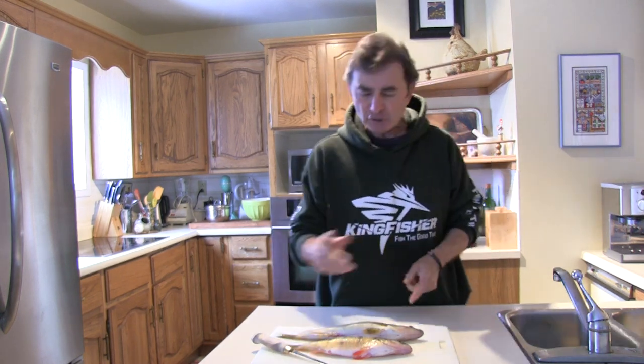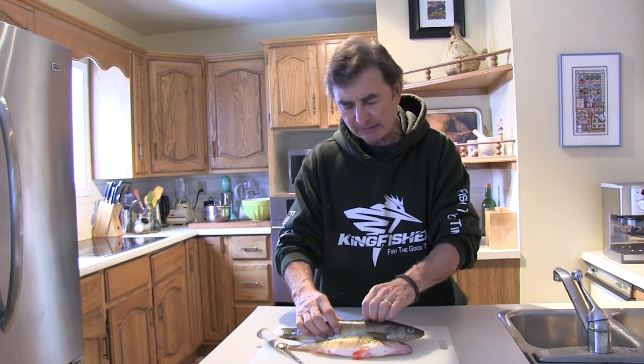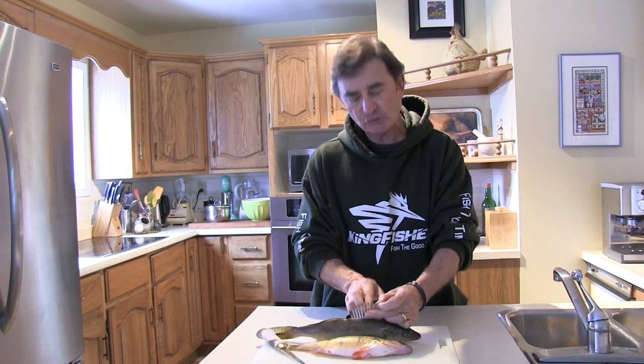When they're checking your fish they'll usually say do you mind if we take a scale sample, and so they'll scrape a couple scales off and put them in an envelope. Many times as well, on a walleye in particular, they'll take a pair of pliers and just take one of the fin rays off — they're called bony structures — and what you can do with any bony structure on a fish is determine its age.